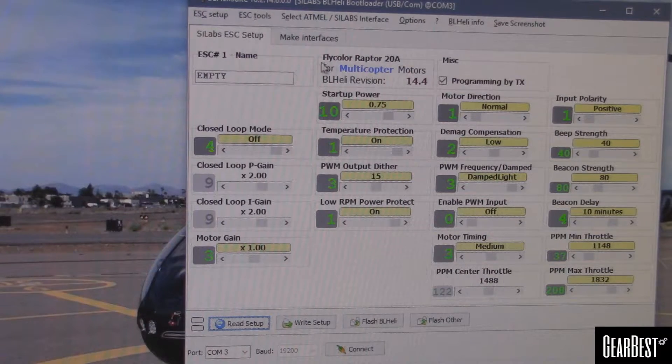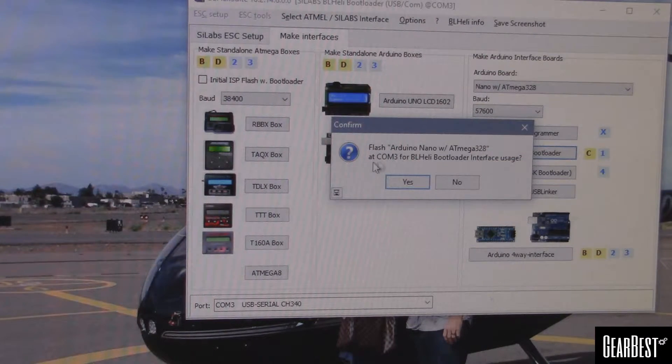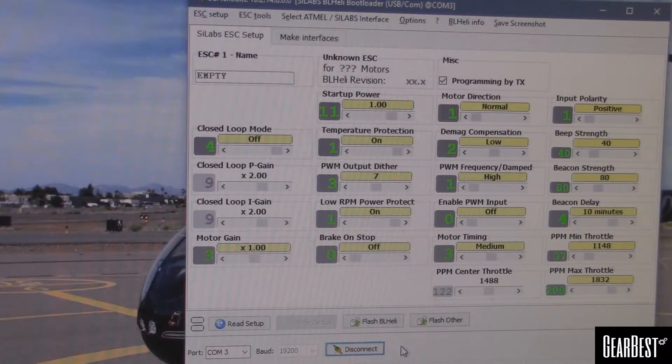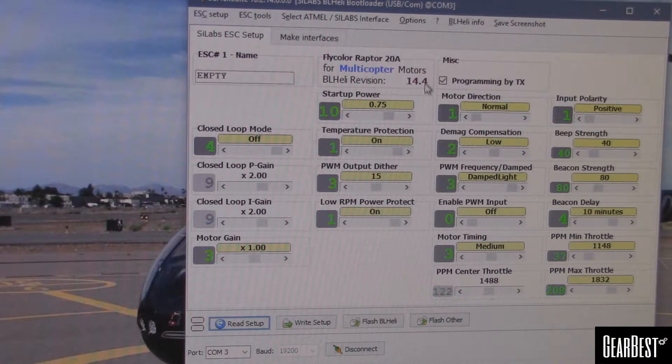Alright, so I've already gone through and did the make interface Arduino BL Heli bootloader — already did that, flashed it with the image. Go back to the ESC. My COM port is COM3, yours might be different, so this isn't a how-to, this is just me going through the steps. Let's go ahead and connect to it — connected, no problem. Let's read the setup — and it says it came with version 14.4. Let's see what settings it comes with on default.